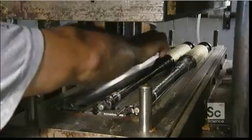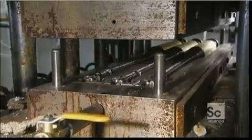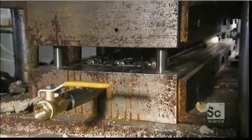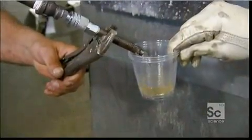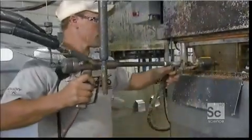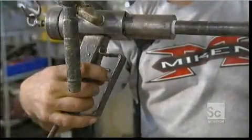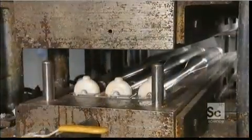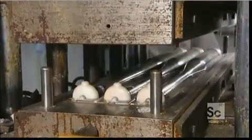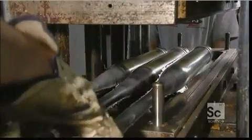They place the carbon-wrapped forms in a mold. As the mold closes around them, they prepare an epoxy resin. They then inject the resin into the mold, and it permeates the many layers wrapped around the steel form. The mold applies hot pressure to bake the layers together and define the contours of these bats. It takes just a few minutes in the mold to transform the many layers into a solid bat.